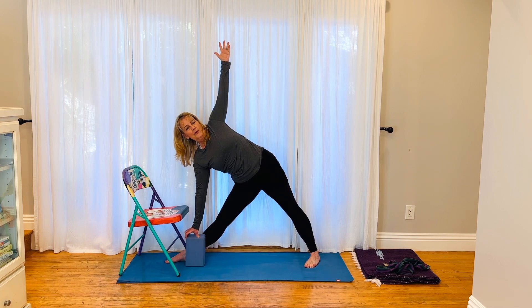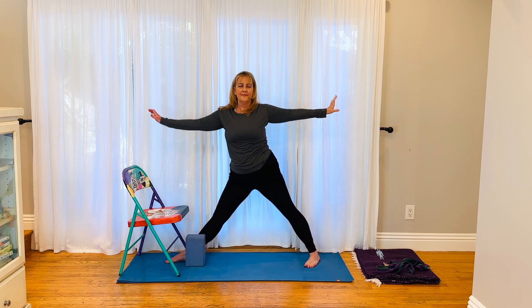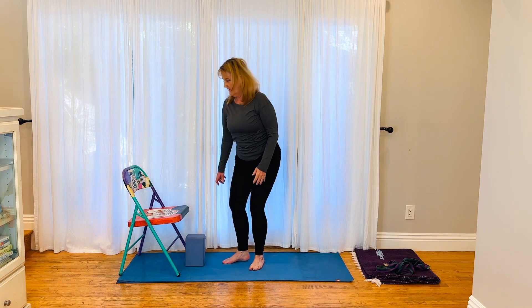Try to bring that lower chest forward. Pushing away from the ground, legs are straight, bending that front hip, lengthen your spine. One more breath, push away from the ground, bring yourself up and out — the other side.